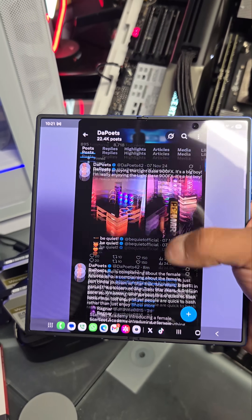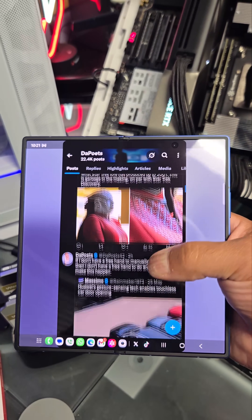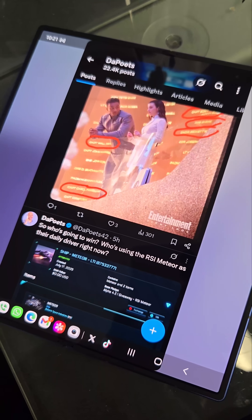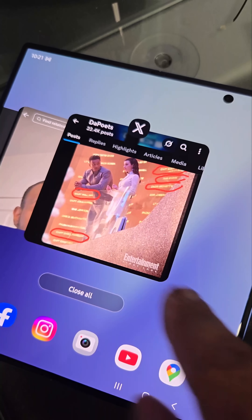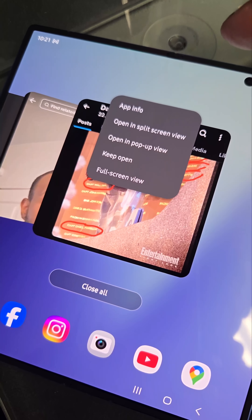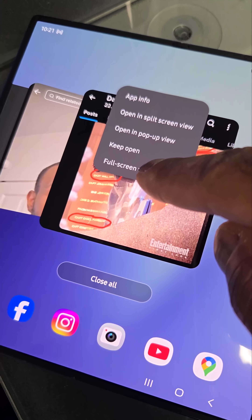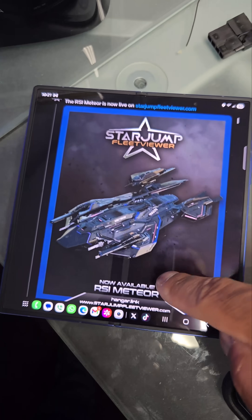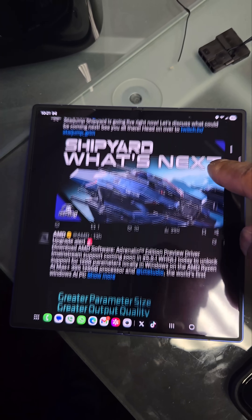For Twitter, I did the same thing — I made it more narrow so I can see more on the screen and I don't have to scroll as much. To adjust that, you just click on here, go over to the app you want, click on this, and then you can say full screen view. And then boom, it's much larger, but I don't really care for it this way.